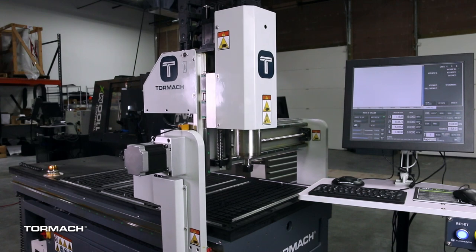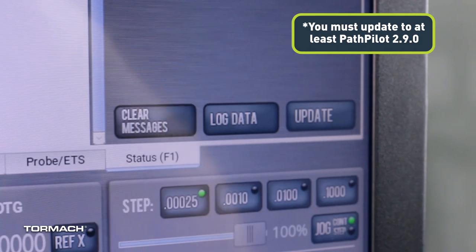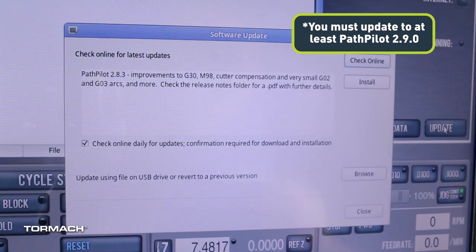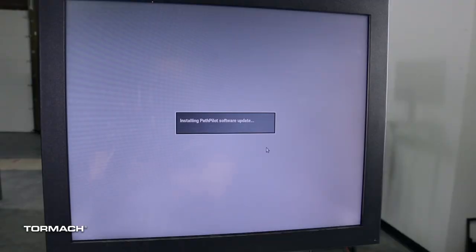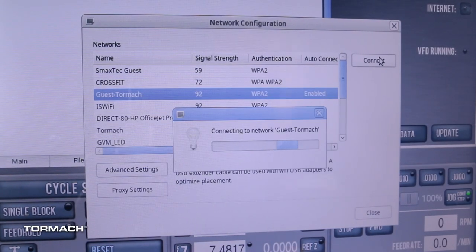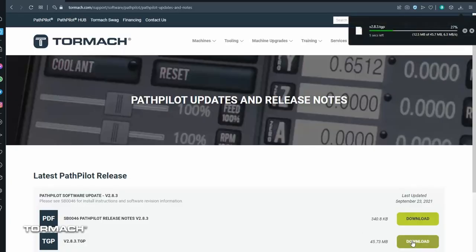Now that the machine is referenced, your 24R will need to have the latest version of PathPilot installed. Click on the Status tab and select the Update button. Select the Check Online button, then the Install button, and OK to confirm. If you don't have your internet set up, view the Wi-Fi setup video. If you don't have internet access, you can download the latest PathPilot update and install from a USB drive. The link to the latest PathPilot release is in the description.